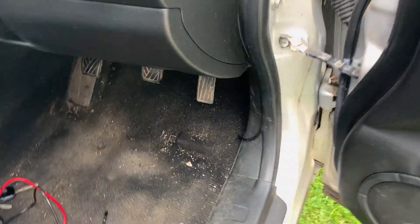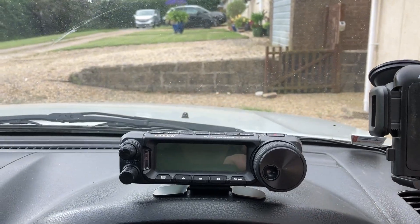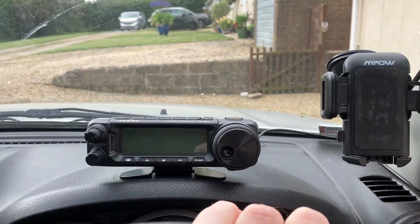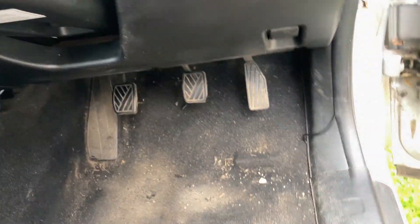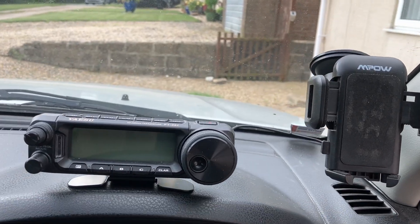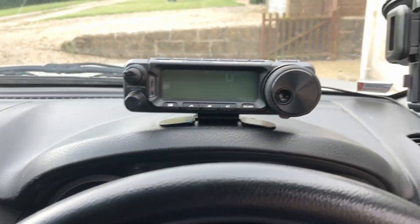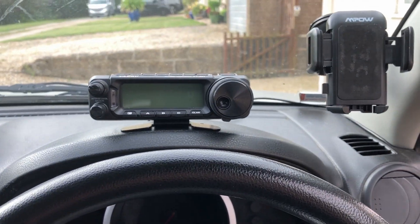Next job: power. To be honest, I'll probably end up just running on the battery. When you're driving you're mostly listening, so it's only going to be pulling an amp or whatever. You're going to be able to do a good few hours on a round trip just running off a battery, which is also going to give less noise.